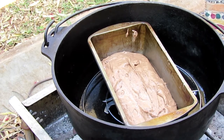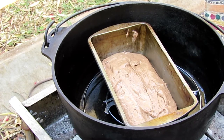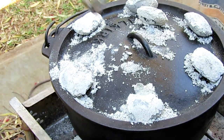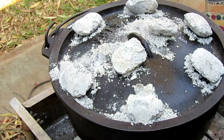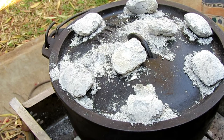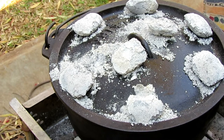We've got about 6 to 7 briquettes more to the side of the pot, and then the lid on with about 8 briquettes on top, more or less. It also depends on the day and the temperature. This should bake for nearly an hour.